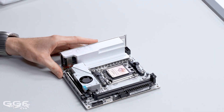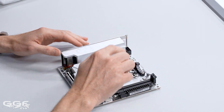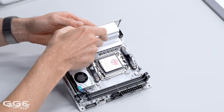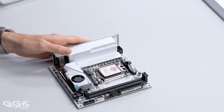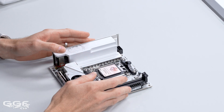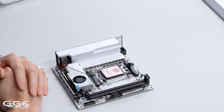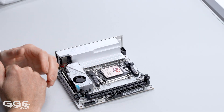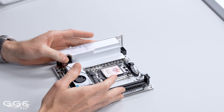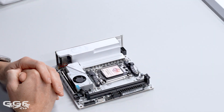And then throw in some memory — obviously on a board like this with the silver and gray PCB, the same gray again on the back, some silver memory would probably look best. ITX form factor will pretty much fit in any standard case, though you're probably going to put this in an ITX case. You could go bigger but it would look a little bit weird.